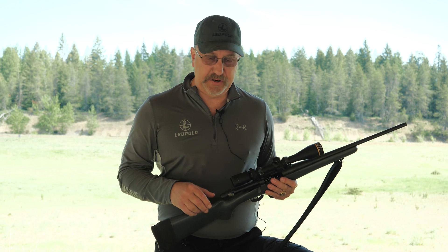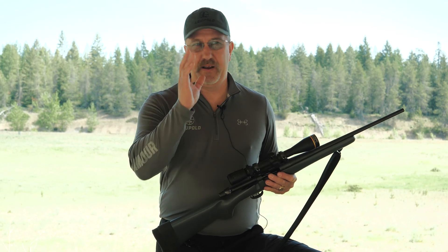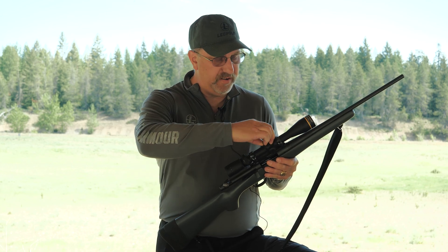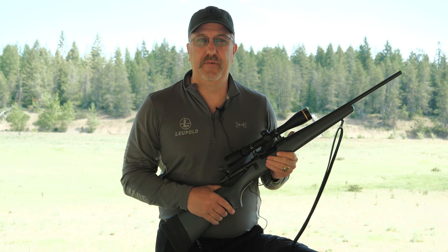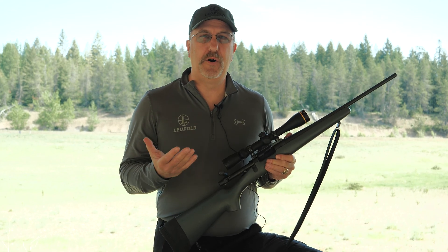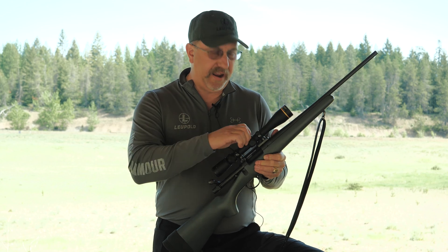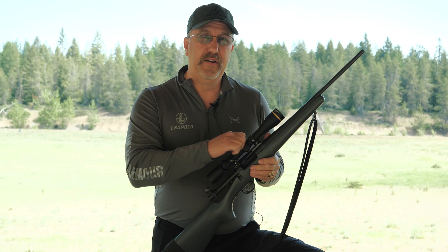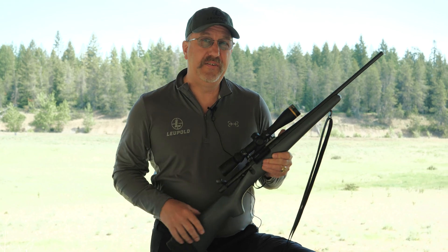So if I laze my target using one of my Leupold range finders and it comes out 450, all I do is turn this to 450, aim, and shoot. It simplifies the whole process — you don't have to do the math, we're going to do all the math for you, and we're going to guarantee that you will be on target. If you want to simplify your hunt, check out one of the CDS dials.